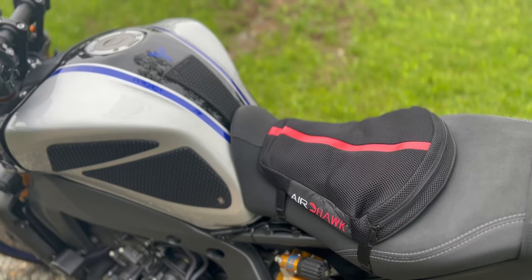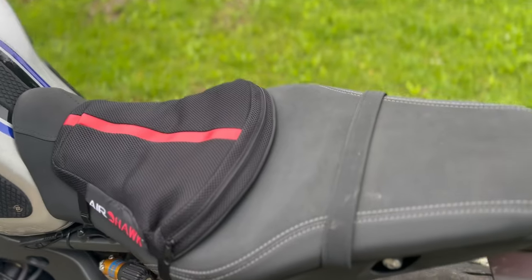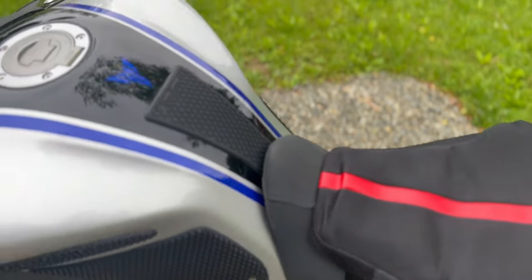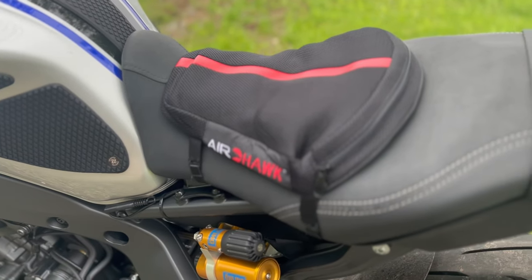Hey there, Walt here from Walt in PA. Today I'm going to talk to you about why I have this old man seat on my brand new 2022 Yamaha MT-09. We're going to do that on my way to work. Sit tight.